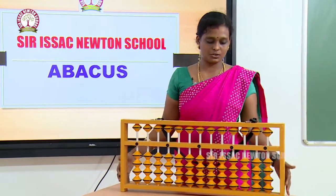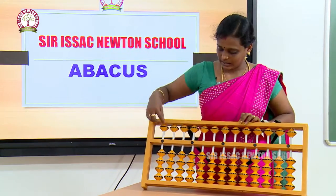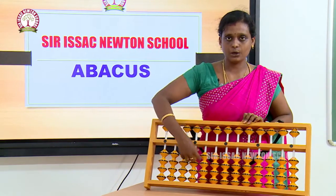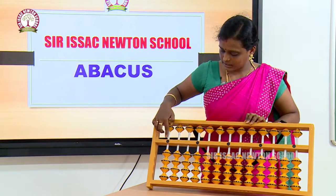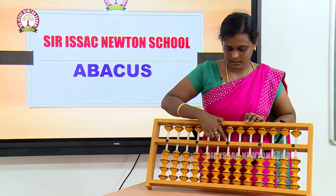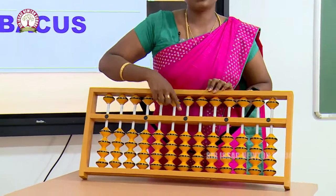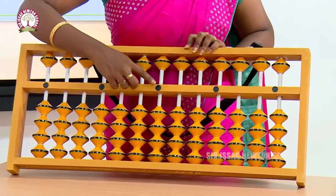This is the abacus instrument. This is called the frame. These are called upper beads, these are called lower beads, and these are called rods. Here there are dots — can you see these dots?